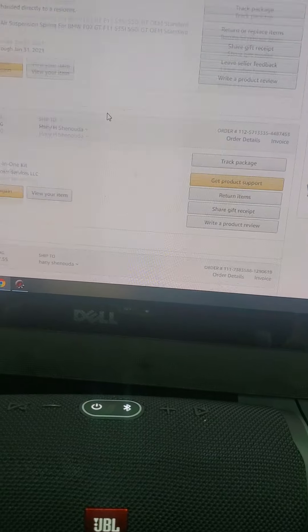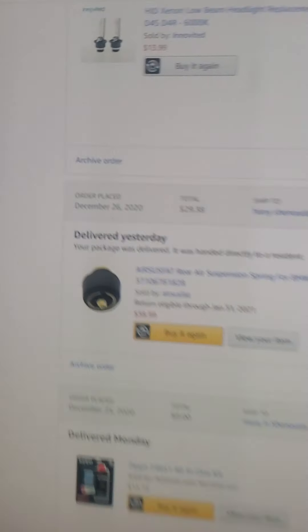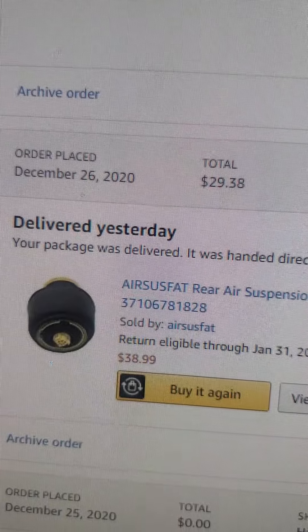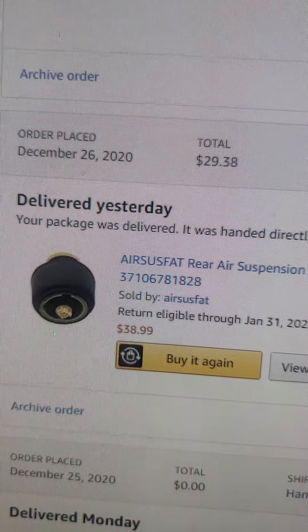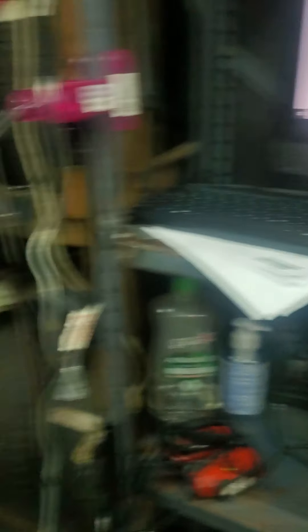And the air spring — it's this one right here — it's only $38.99, and that's a very very good price.